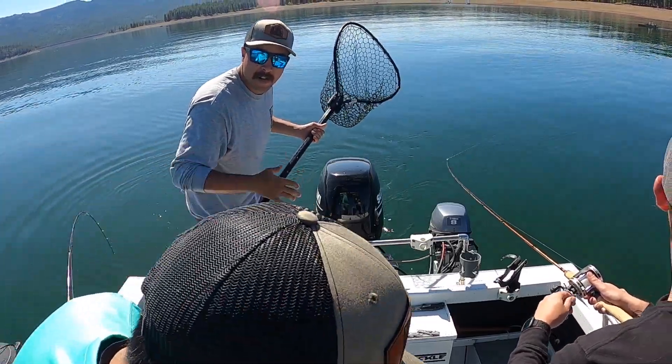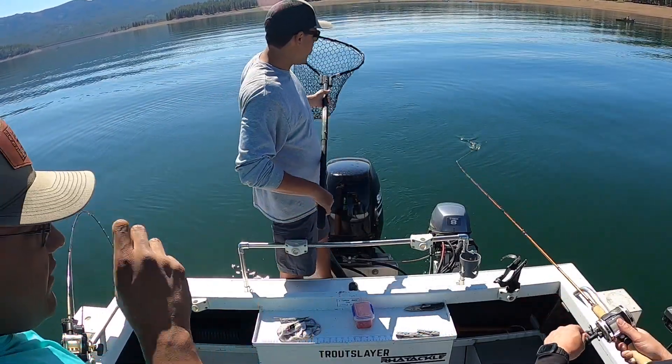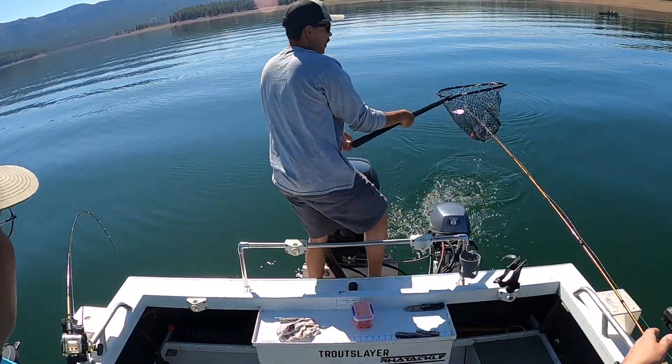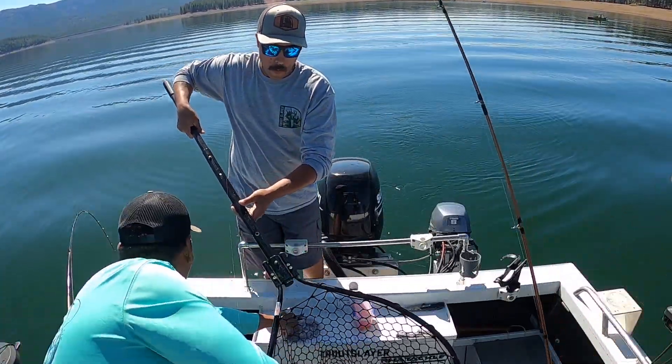Early on in the season you can release these kokanee, but once it gets summertime keep every single one you catch because the mortality rate — oh, that's a good fish right there! So why is that Mitch, does it involve the water temperatures? It's the water temps. That's a kokanee right there — oh, that's a good fish!